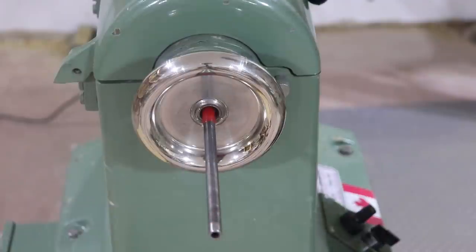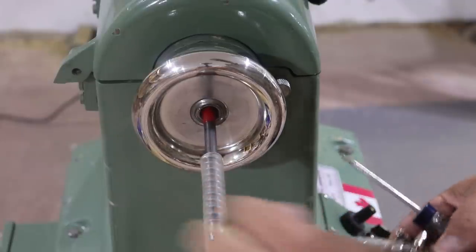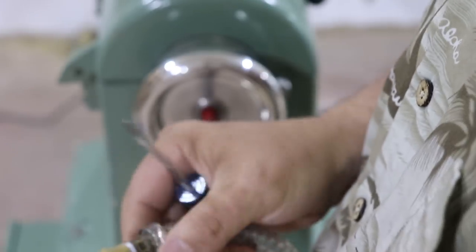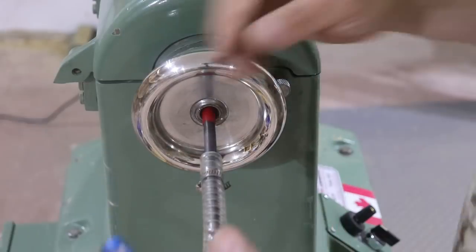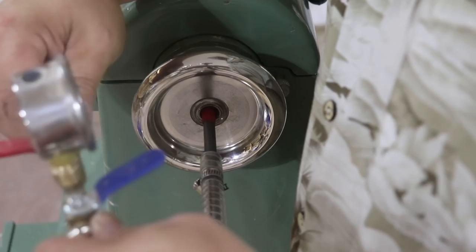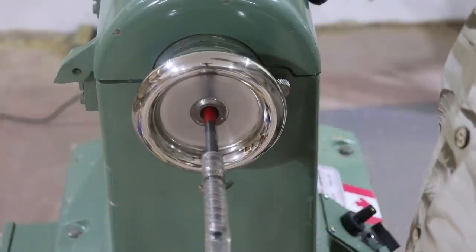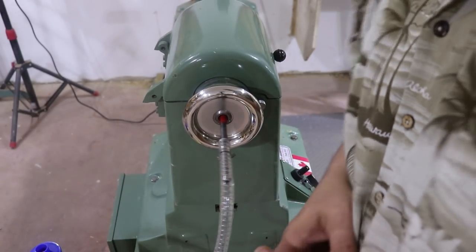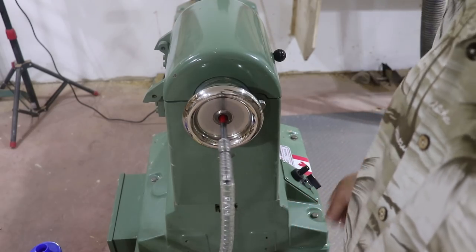Now I just attach one end of the hose to the chuck and the other end to the valve system. Once I've got this all tested and know it works, I'll build a bracket to mount the gauges more securely. Okay, turning it on now — no rattling, no banging, sits in there pretty nicely. I'll crank up the pump and see what vacuum I've got.